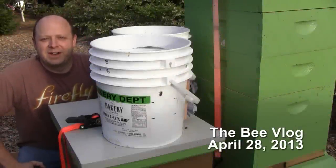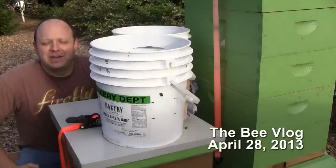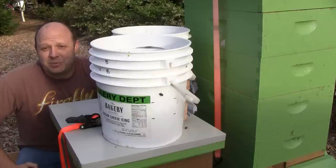Hello, welcome back to the bee vlog. This is the hive that I did the cutout on yesterday out of the RV, and I need to finish it up this morning.